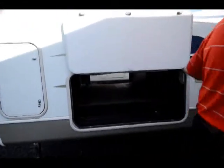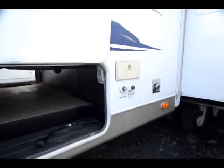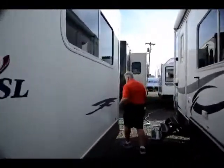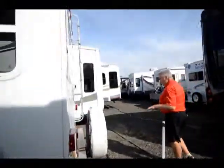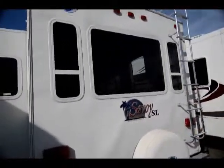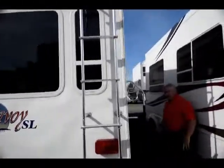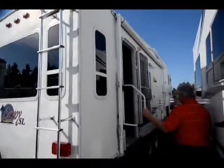Outside shower right here. Here's your tank fill and then of course if you want to hook up a water hose to it, you can. Large slide on the driver's side. This is a 30 amp system. Here's your rear living window. Comes with a tire and a carrier system. Ladder to get up on the roof so you can service it. Has a large awning on this side. Gas electric hot water heater, six gallon. And let's go take a look at the inside.